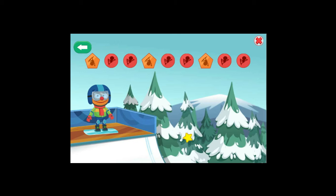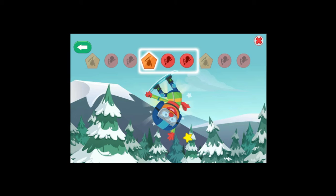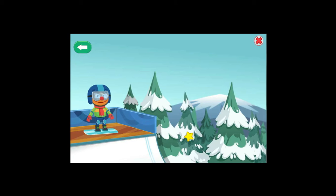Now let us see your moves! Pentagon! Circle! Circle! You are tearing it up! Pentagon! Circle! Circle! Sweet! Pentagon! Circle! Circle! Radical dude! You got a perfect score!